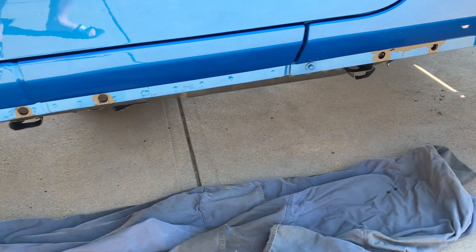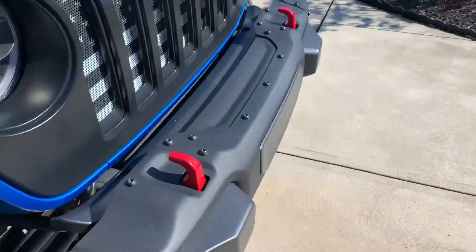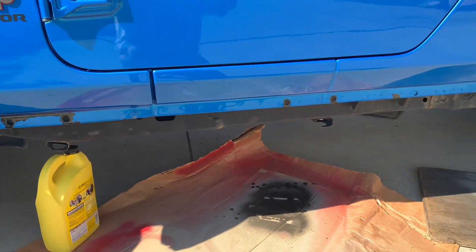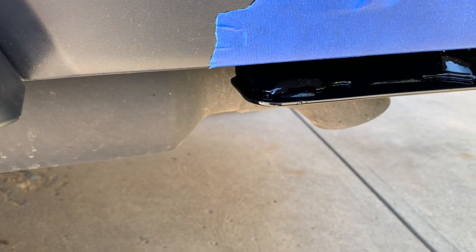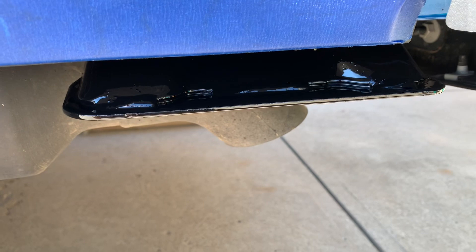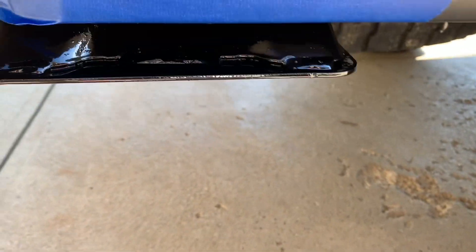There were a couple spots where I saw it was kind of scratched a little bit from the brackets on the back, so I went over and filled in where I would have seen scratches or whatnot. There's the passenger side and then the same thing on the driver's side — all the holes covered up to keep them from rusting in the future. Not worried about any runs or anything like that because these are all going to be covered by the rails when the rails are put back on.